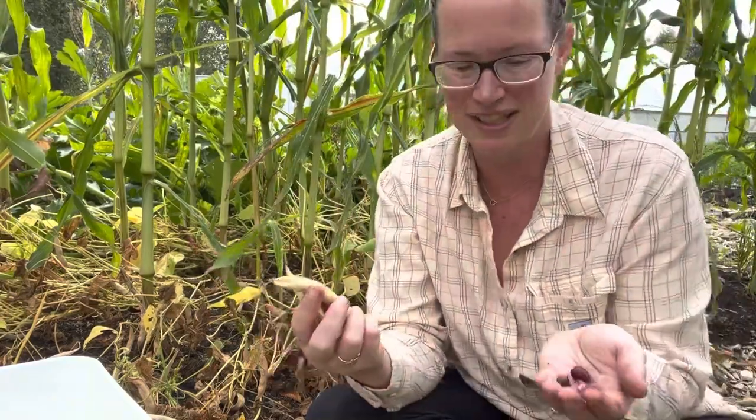Hey friends, Christy here with Little Roots Ranch. Today I'm in the shade of the popcorn canopy to harvest my dried beans.